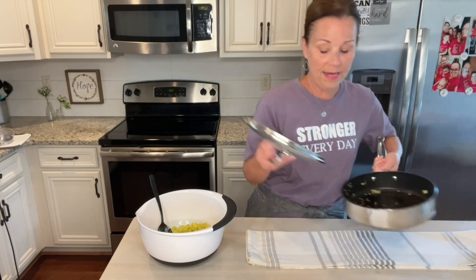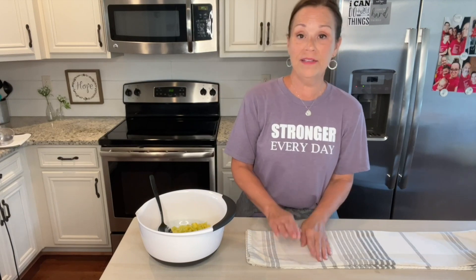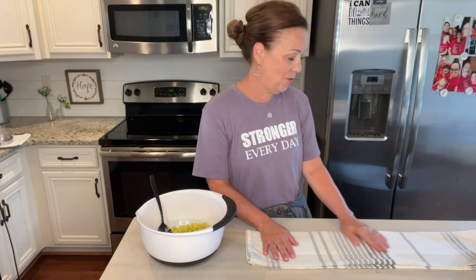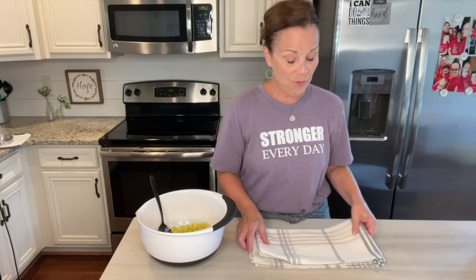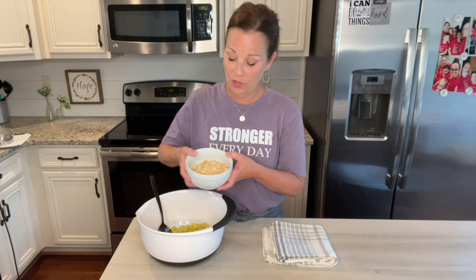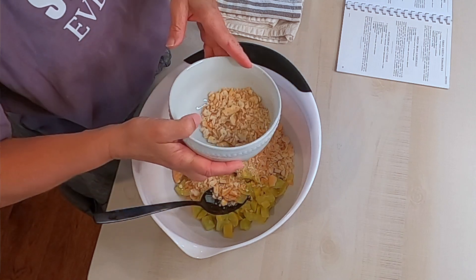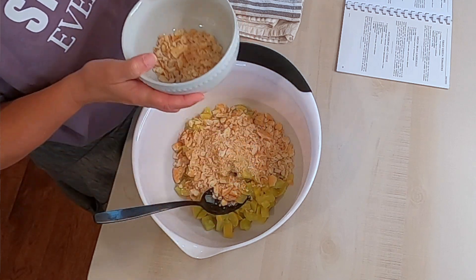I have preheated my oven to 350 — I should mention that. Next, what we need is one cup of crushed Ritz crackers, and I'm going to leave a little bit out so that we can put that on the top of the casserole. So here's one cup, but again, I'm going to leave a little bit to put on the top.